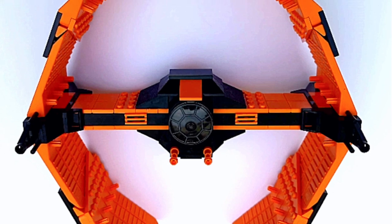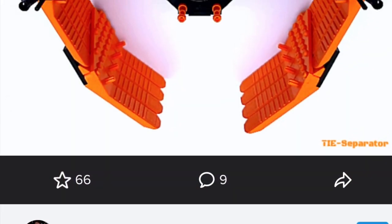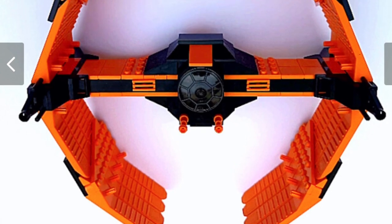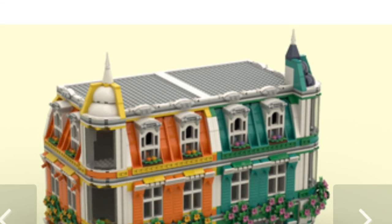Speaking of great themes, it's always awesome to see a Star Wars one. This one in orange is called the 'TIE Separator' — an absolutely magnificent MOC in my opinion. The creator's name is Vanum and I found this on Flickr. I would love to recreate this in a different build.